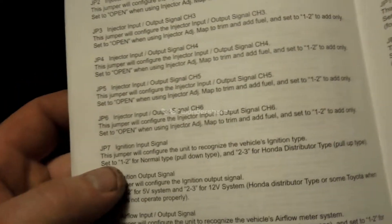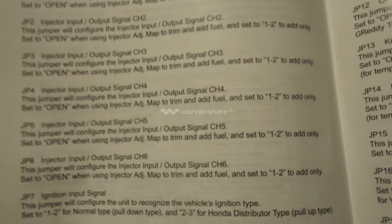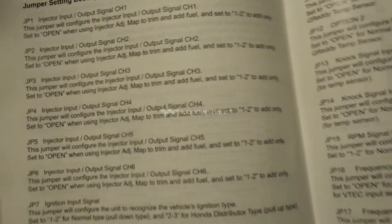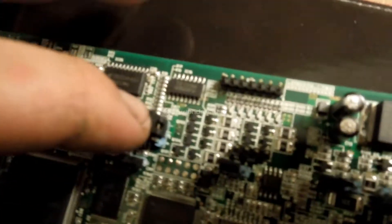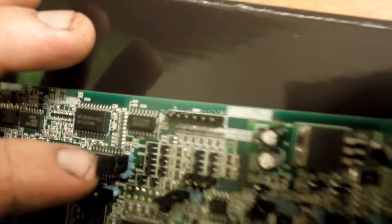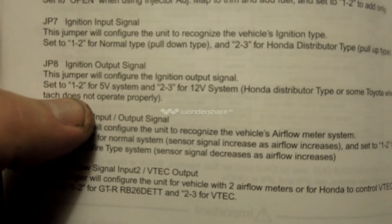Jumper 7 is your ignition input signal. This is to configure whether you're using normal type, which is a pull-down signal — which most cars are. Honda's or similar systems, which is a pull-up, you use 2-3. Jumper 7 is going to be this one here. It's already set to 1-2, so I'm going to leave that one alone. Then your ignition output signal — basically 1-2 for 5 volt, and then 2-3 for 12 volt systems.